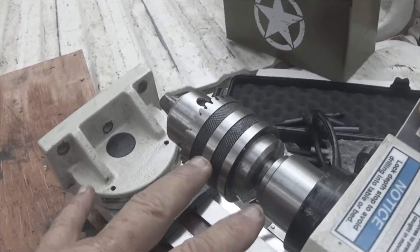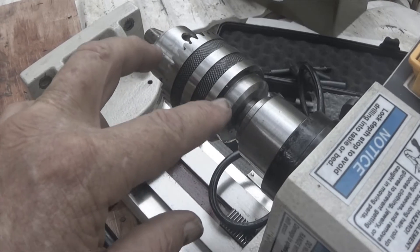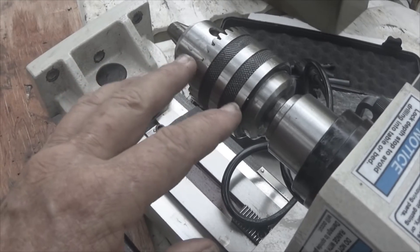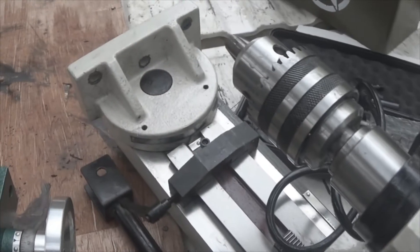It comes with a drill head, but it doesn't come with the collet or the pieces for the collet, so you're going to have to order that. It's $158 as of the last time I checked.